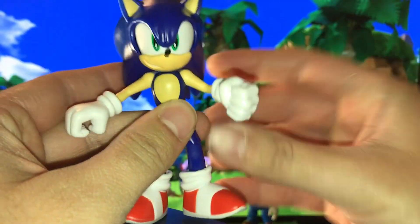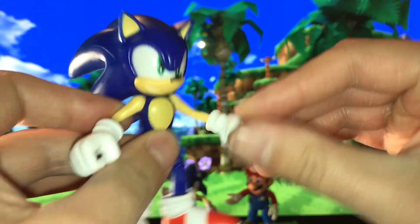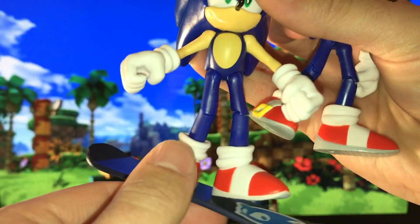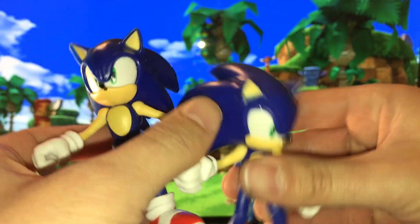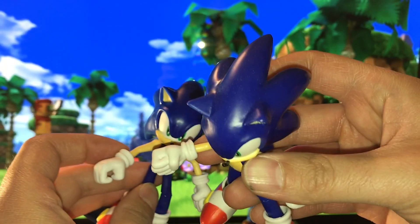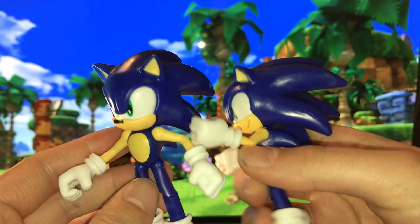There are some differences between this figure and the Wave 1 Sonic that you may not have noticed immediately. First thing I want to point out is that his joints are a lot stiffer, a lot more solid than the Wave 1 Sonic, which straight out of the box was pretty wiggly for me. Whereas this one, his knees, his legs, everything is very tight. Also, this new Sonic has an open right hand, whereas the original had a closed fist on his right. And in contrast, the original had an open left hand and the new one has a closed left hand.